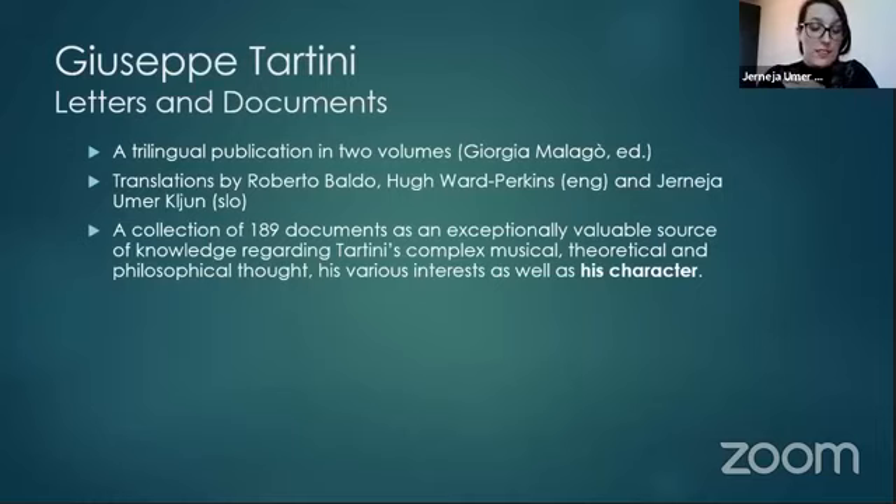The publication features 189 documents that are an exceptional source of knowledge regarding Tartini's complex musical, theoretical and philosophical thought, as well as his character. In the months that I spent with Tartini, I came to know him as a devoted teacher, an affectionate friend, a bit of a glutton — since he can hardly wait for a delivery of cocoa and admits to being very fond of good and healthy chocolate — and at times even as an irritable and petulant old man.